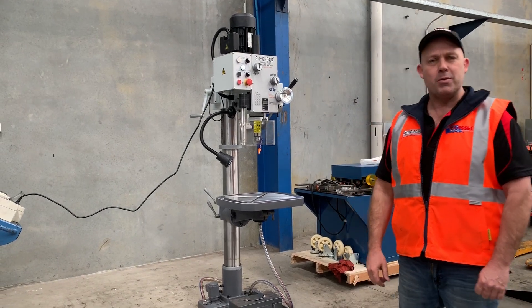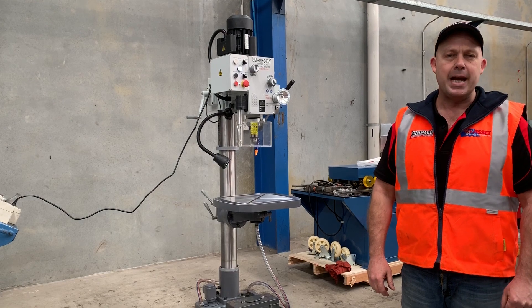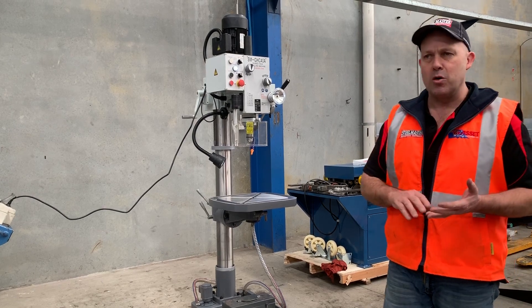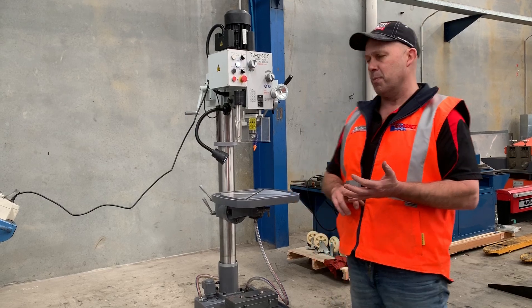Hey guys, it's Dave from Masterplan Machinery. Today we're going to overview our Steelmaster Industrial SMGHC 40A — that's a gear head column, 40mm wheel capacity. We offer this machine in two models: a 240 volt version and a three-phase model, and we keep both of those in stock generally most of the time.